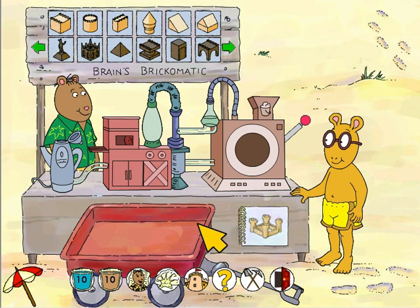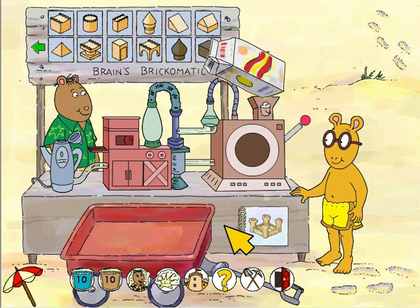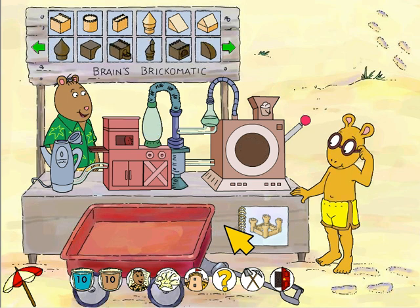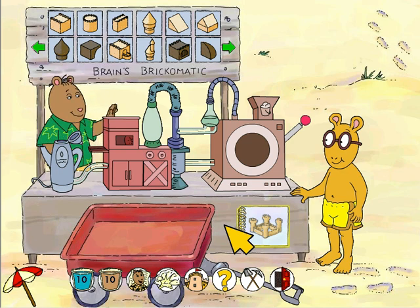Great job Arthur, you found the brush we need! Now the machine can make pyramid and column bricks. Perfect — installing these glasses in the machine allows us to make drawbridge and vault bricks. Excellent — a milk carton! The machine uses these to make balcony and double roof bricks. Click here to see which bricks we need for our castle.